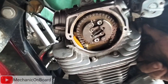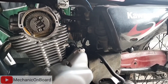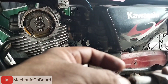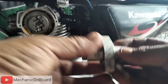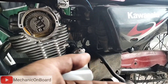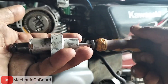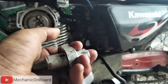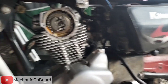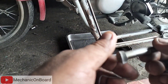Dito sa ating findings, nakikita naman natin yung ating timing chain. Hindi pa naman sya ganun kahaba, hindi pa sya ganun kalundo para mag-create ng ingay. Ito yung nakita natin na maaaring problema ng unit na ito. Kung mapapansin nyo, ito ay pang CT100. Yung tensioner ay malambot na yung spring, hindi na sya tumutulak, mahina na yung pressure ng spring para tumulak doon sa timing chain.